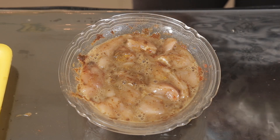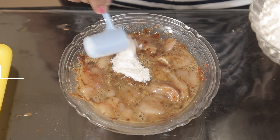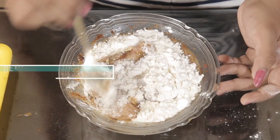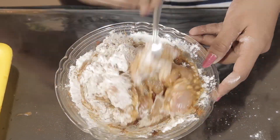Now according to your chicken quantity, add 3 big tbsp of flour — that's maida — and add 1 tbsp of corn starch. Further details are given in the description. Mix all the ingredients properly.